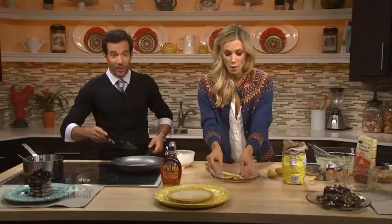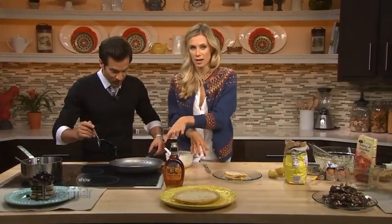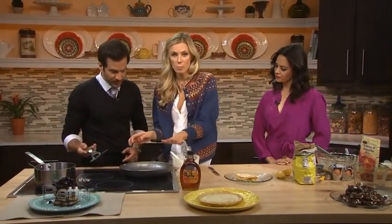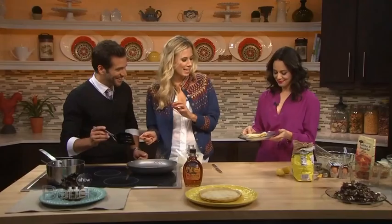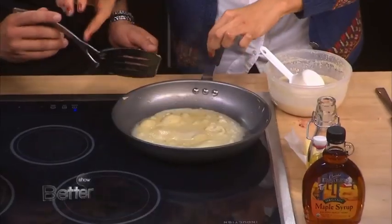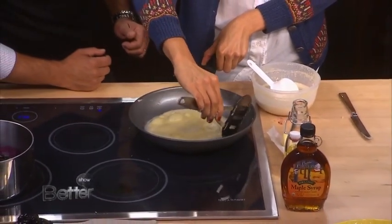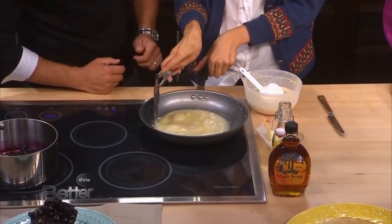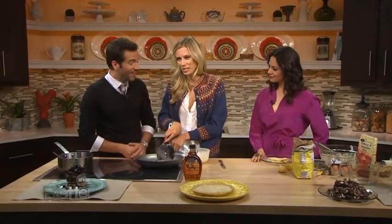I have a crepe gone wrong in the pan over here. So when this gets hot enough, the sides of the crepe are going to curl up because it's such a thin layer of batter. And then you're just going to take the corners when it's cooked long enough and flip it up like that. It's a really simple thing. You just have to get it on the right heat. It's all about the heat and the technique.